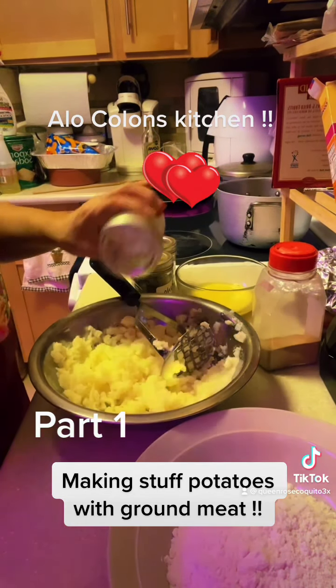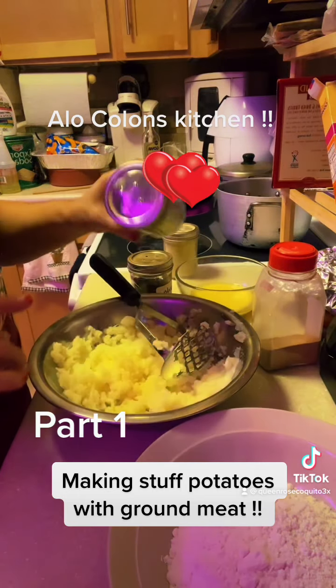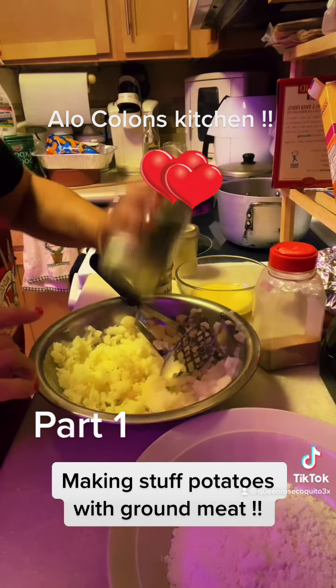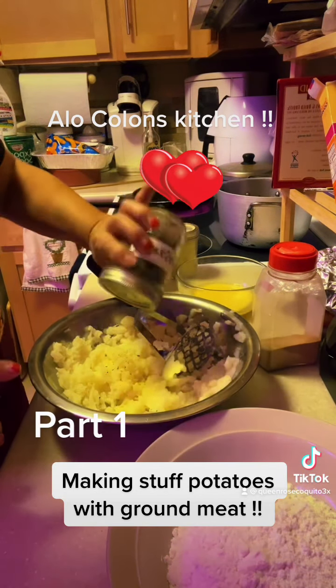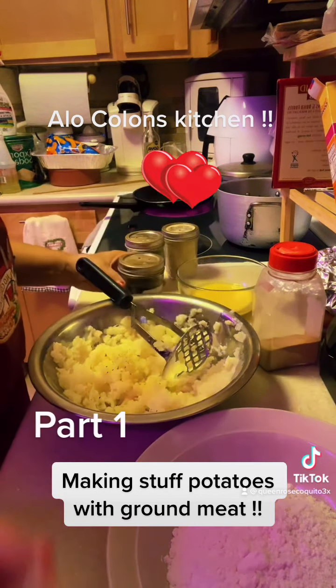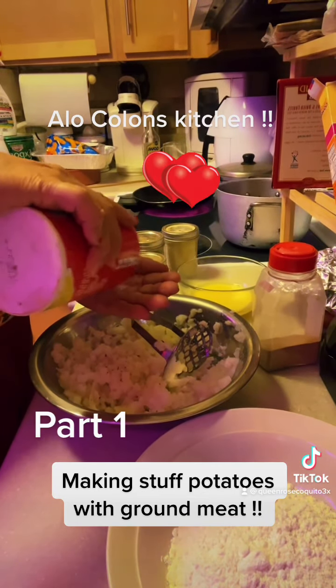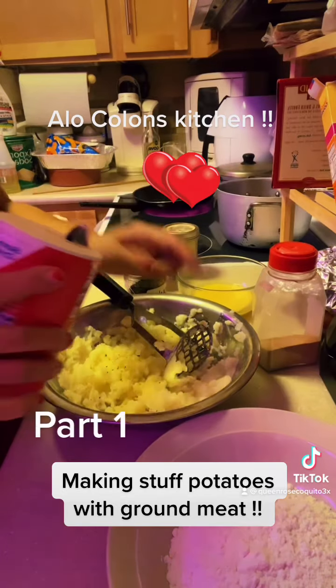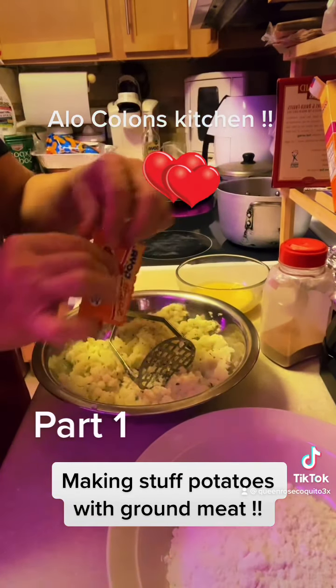Now I'm gonna add a little bit of adobo, a little bit of parsley — I love parsley — and a little bit of oregano. A little bit of salt, watch your blood pressure, just a little bit, not the whole envelope.